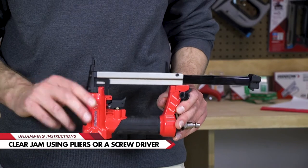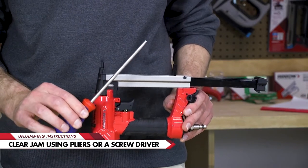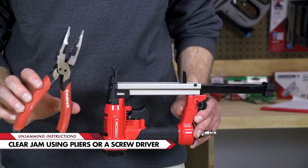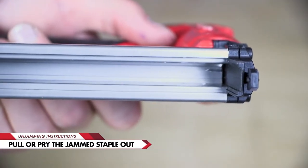Now you can clear the jam. You can use a screwdriver to pry the staple out, but we recommend pliers. Pull or pry the jammed staple out.